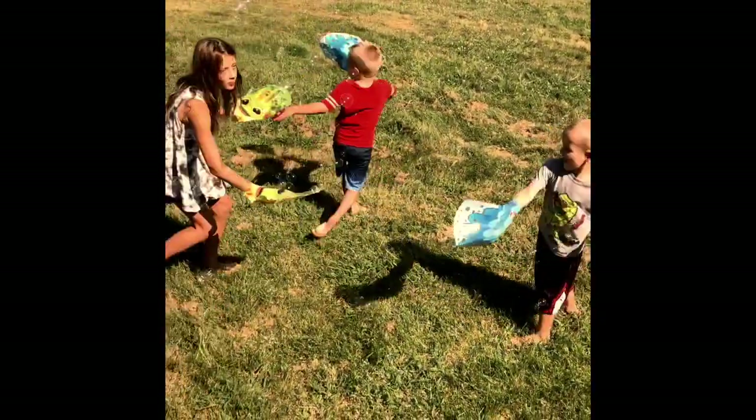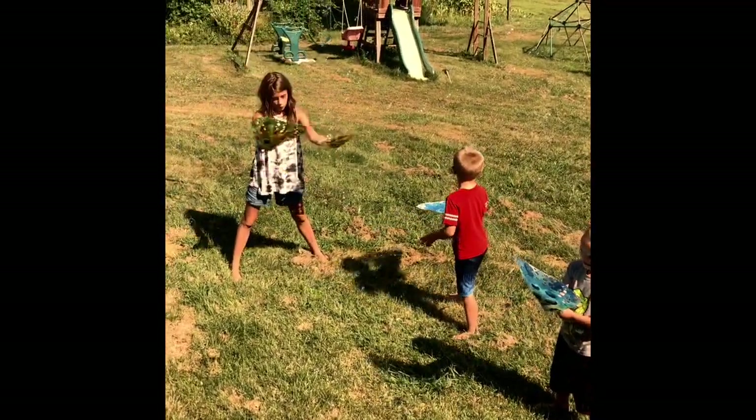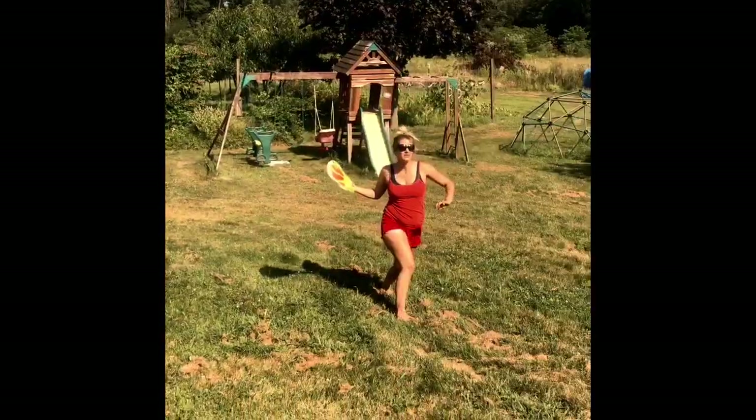Whoa! This is really cool. That's really, really cool. I don't know if you guys can see them all. Those are neat. I like those.